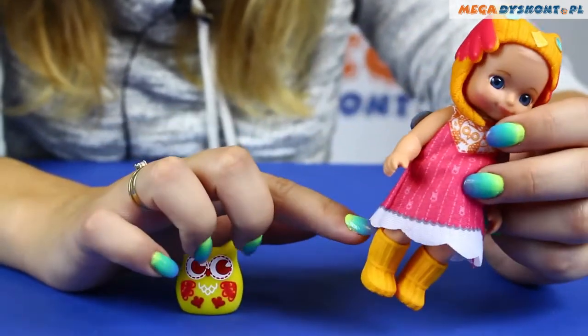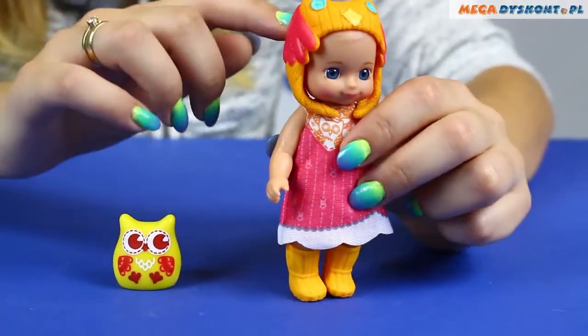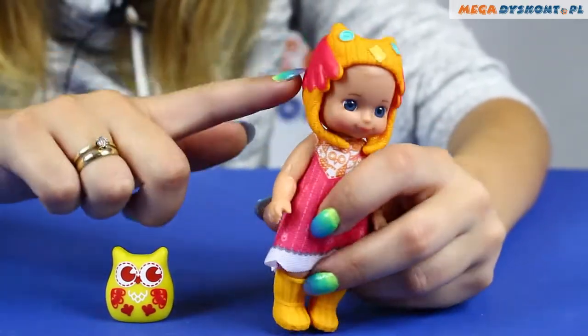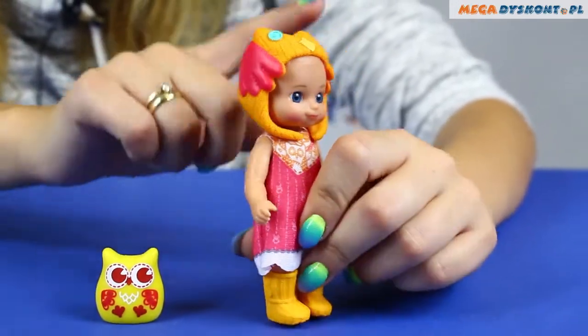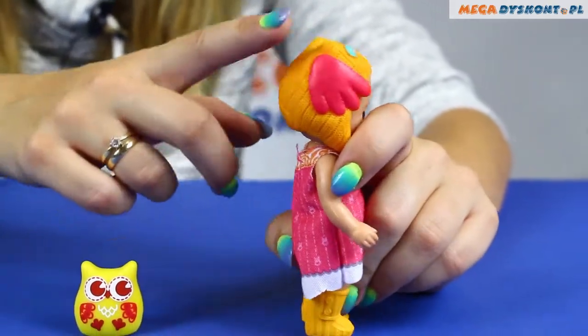As you can see, she wears warm orange boots which suit the warm hat. The hat looks a little bit like a bird. We have her wings, eyes and nose, and it's made of wool.